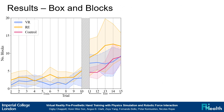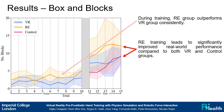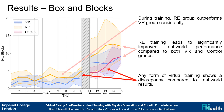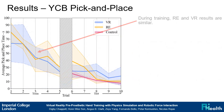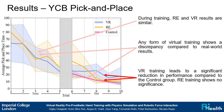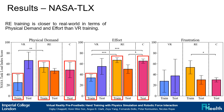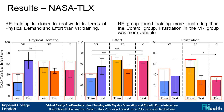The box and blocks results show that the RE group outperforms the VR group in training, and RE training improves real world performance significantly. However, any virtual training exhibits a sim-to-real gap. Pick and place results show that RE and VR training results are similar. There is still a sim-to-real gap, and VR training actually reduces real world performance. The perception questionnaire results show that RE training is closer to the physical demand and effort of the real prosthesis. However, RE training is more frustrating than with the real prosthesis, which could be caused by the force feedback exacerbating the sim-to-real gap.